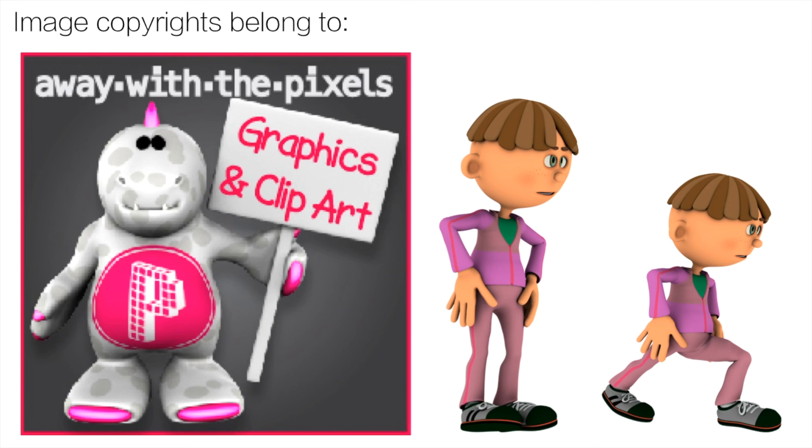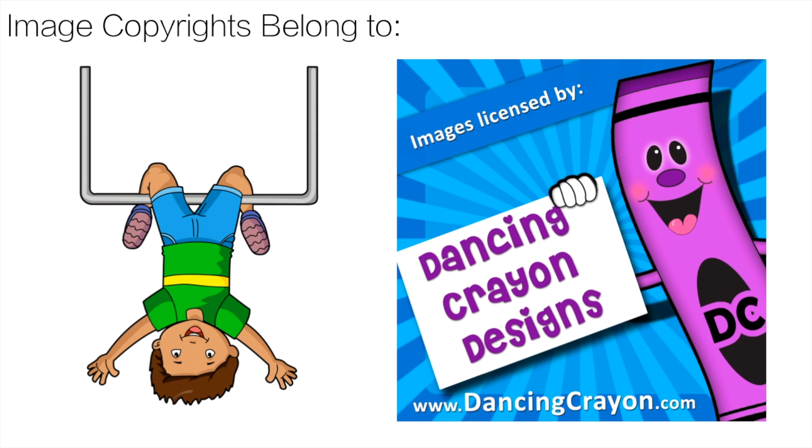Thanks to Away with the Pixels for the great clip art — link is in the description. And for the Boom Card clip art, thank you to Dancing Crayon Design. That link is also in the description. Thank you!